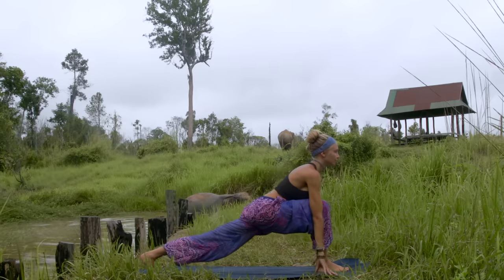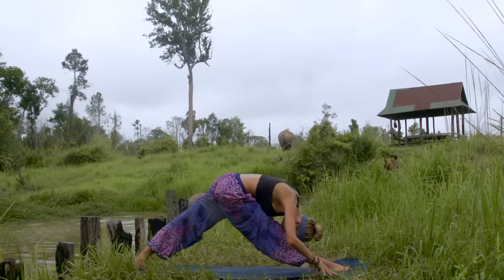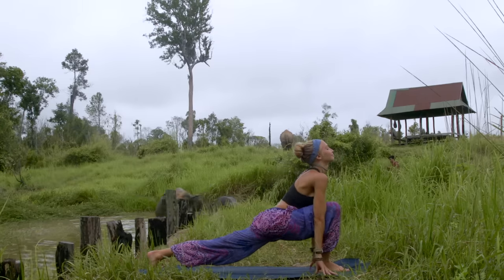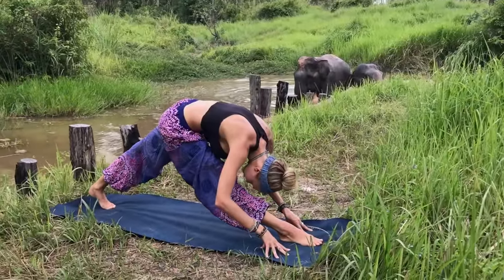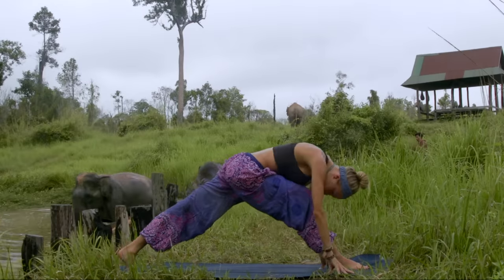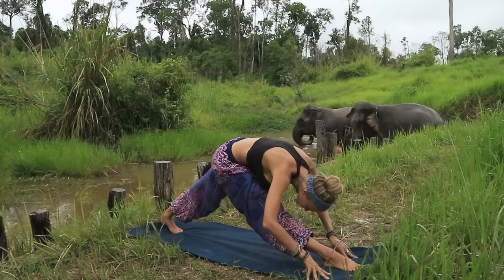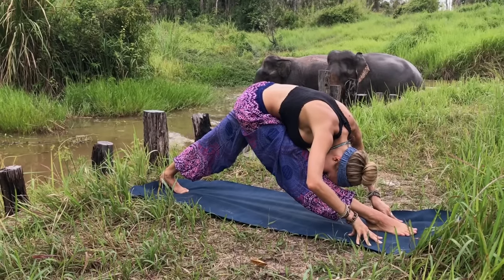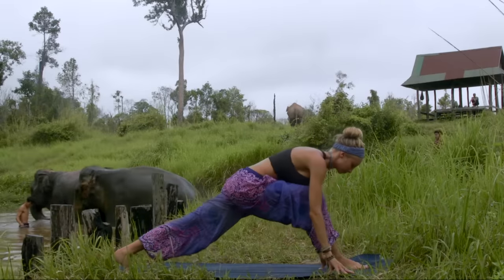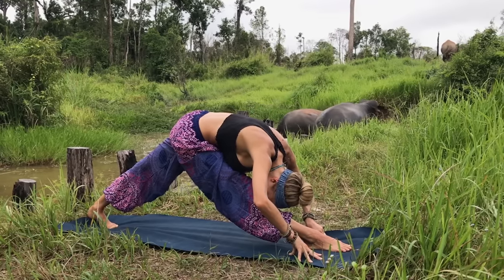Coming into your high lunge, finding your center, and then extending — bringing that forehead to your knee, squaring out the hips. Pull that right hip back, bring it back to your high lunge on your inhale, exhale extend and away. A few more — your inhale bringing oxygen into your lungs, then exhale extend, feeling that gentle lengthening stretch along the right side. Inhale, hold, exhale extend, stretch, folding from the hips, really thinking about that forehead reaching the knee.